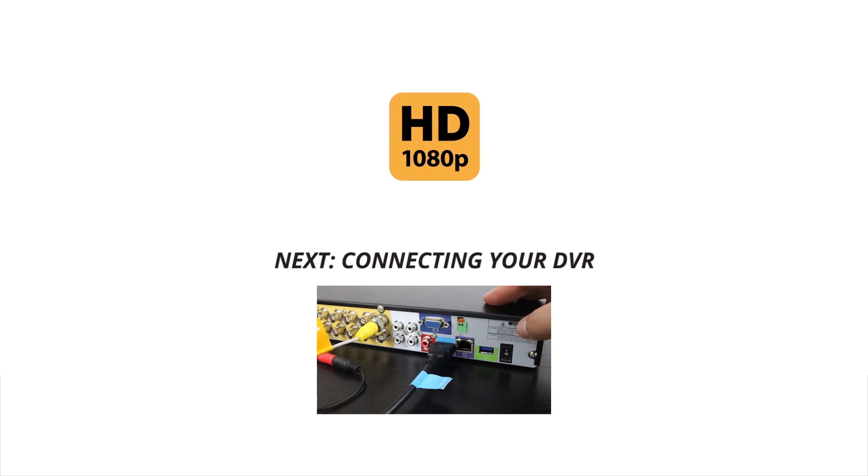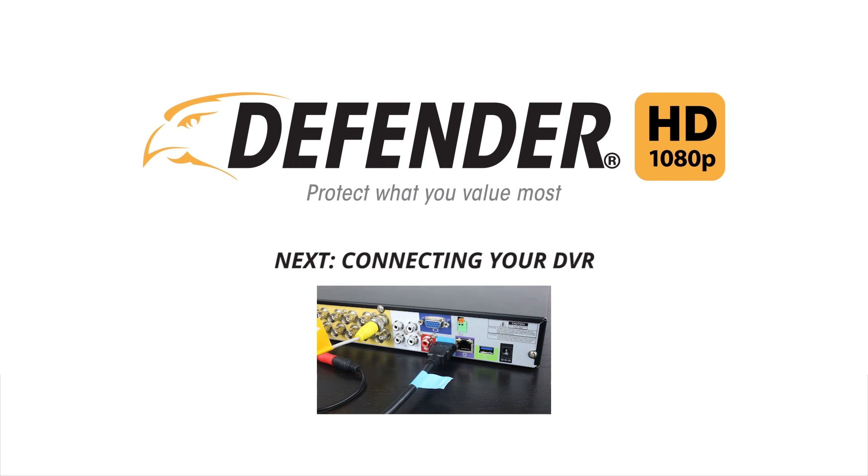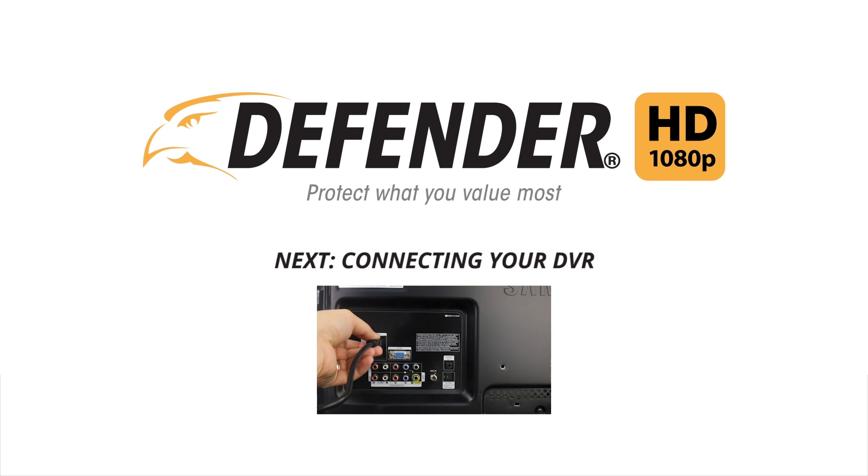Please move on to the how to connect your DVR tutorial to continue your first time setup. Thank you for choosing Defender to protect what you value most.